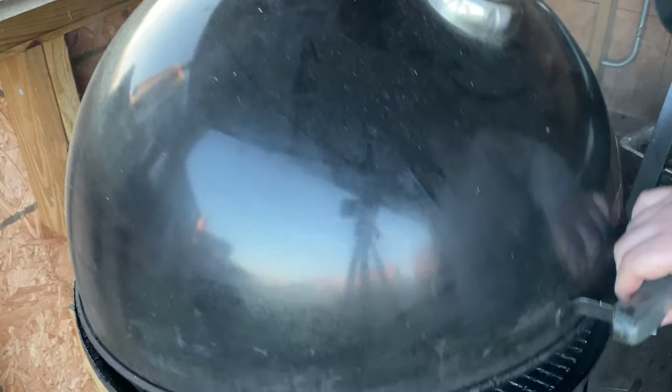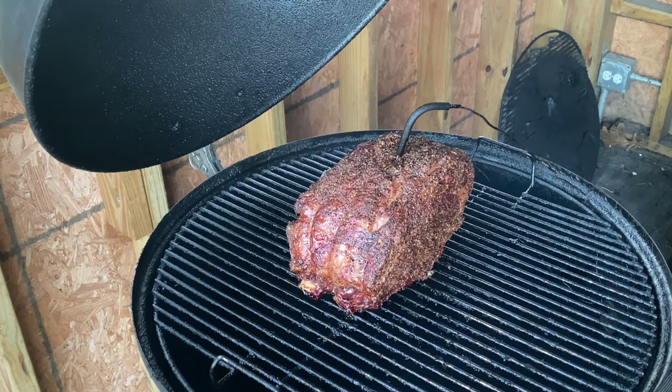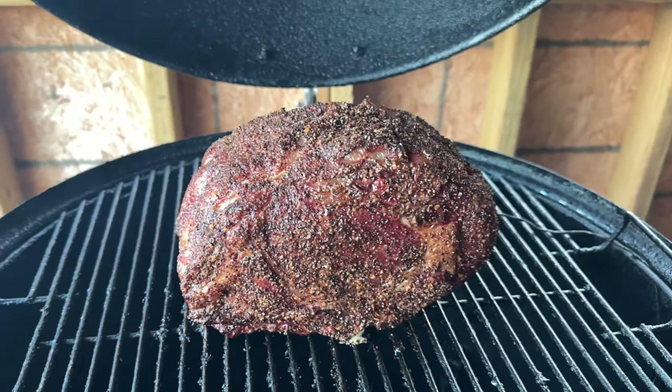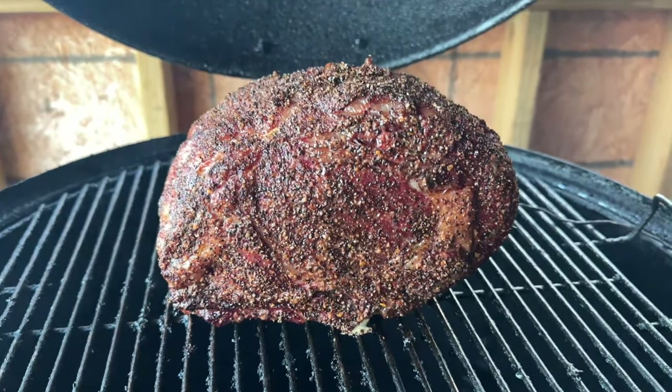About an hour and a half in, we're going to go check this out. I haven't opened it yet — want to see what we're looking at. We're at about 85 degrees internal and the grill has been running at about 325 to 330 degrees. This is looking gorgeous — we're going to close it up and let it keep running. No need to do anything right now. It's looking juicy and delicious. We're going to let it run until we get to that internal temperature of about 125 to 128 degrees.